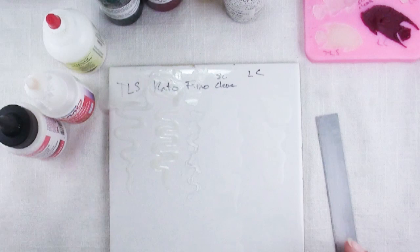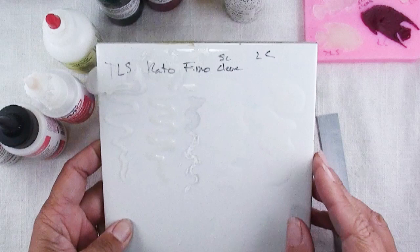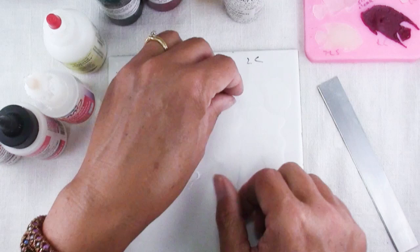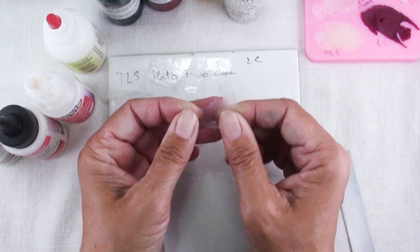Now this one is relatively new — the Sculpey Clear — and it is very thin and not viscous at all, it's quite runny. It didn't hold its shape at all when I squiggled it onto the tile, but it is beautifully clear and strong. You can see through it, and here's even a thinner bit that I smeared. These would be great for making things like window clings because it's got that kind of tacky nature. Very clear.